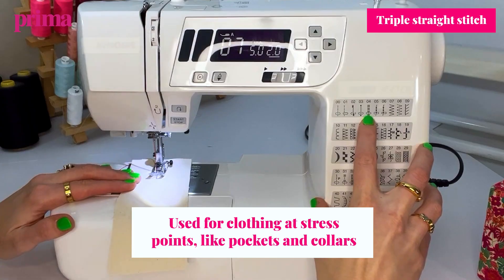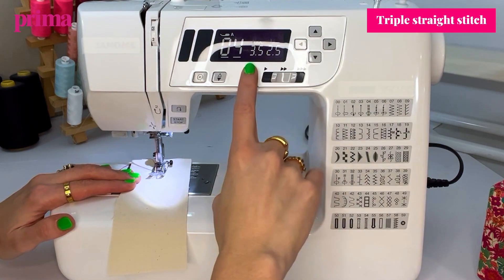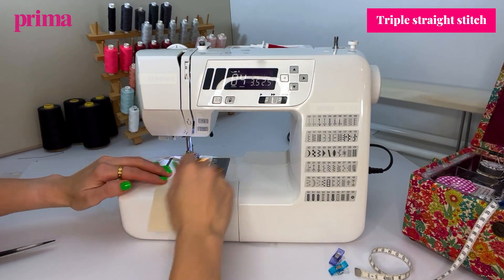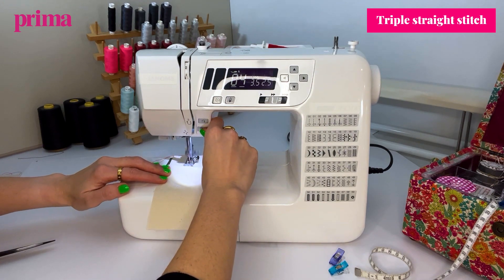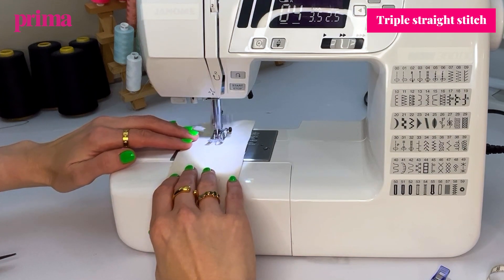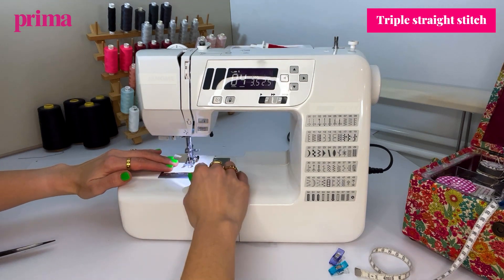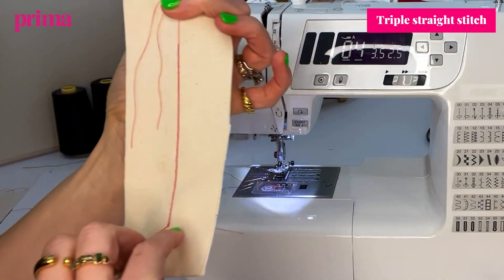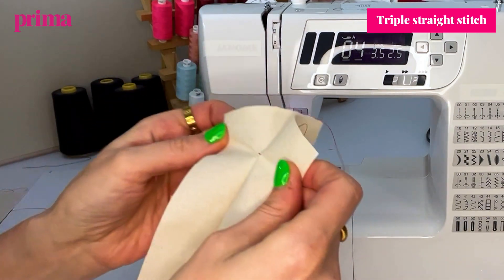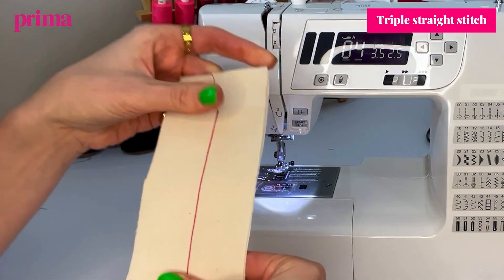Pop the presser foot down — this next stitch is number four on my machine. It's usually recommended that the width is 3.5 and the length is 2.5. This is a slower stitch, so you'll see it going a lot slower. You start the button and gently feed your fabric through — you don't have to do a lot, just holding very gently with fingertips. That's looking a lot thicker and that really gives some strong stitching for those heavier garments and things that need a bit more protection.